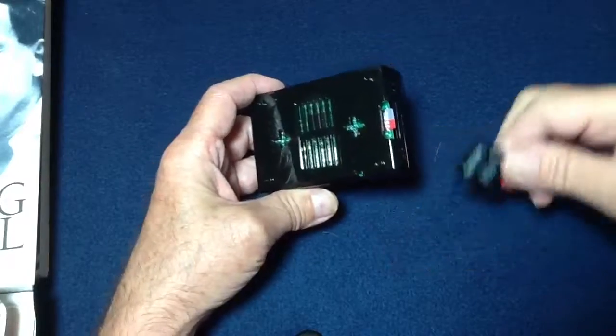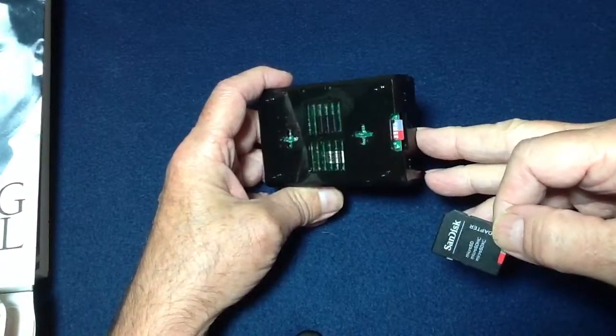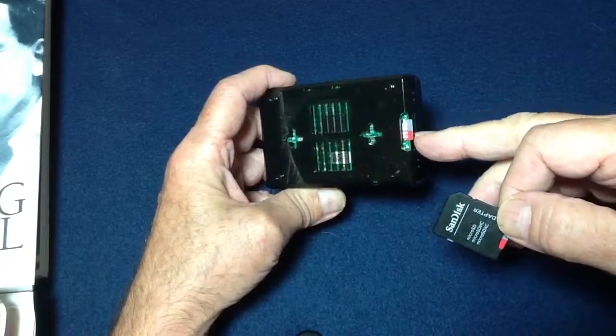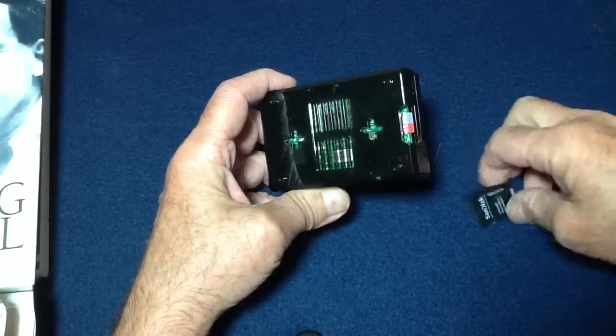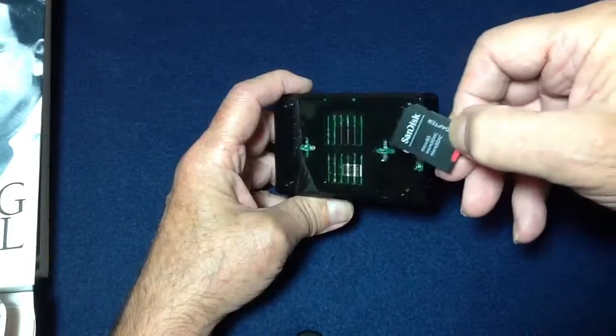That's all there is to it. If you don't buy a backup now and something happens and your card gets damaged, you can replace it with another one — I think it's $29 now. So you can always do that at a later date, or you can order one now as a backup. That's your choice.